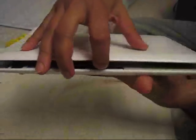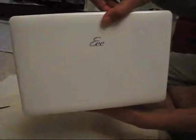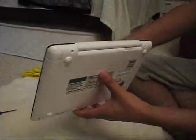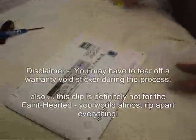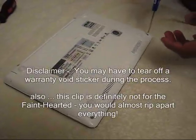Let me show my netbook. I don't know if it will be in the same shape again. It's EEPC 1008HA. We are going to upgrade the RAM from 1GB to 2GB. This is also my first attempt.